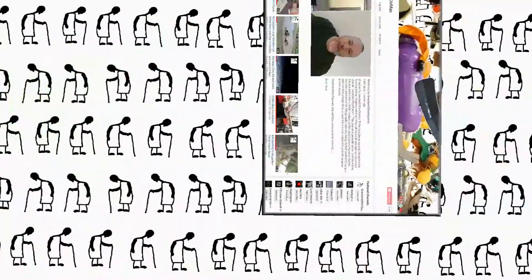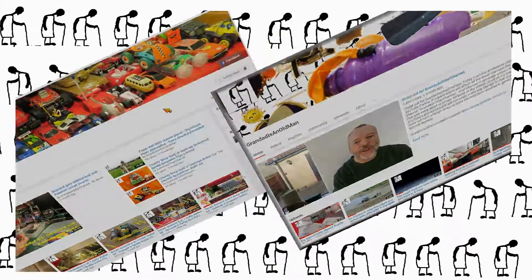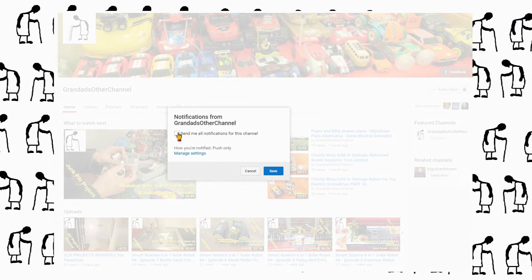Thanks for watching - there's plenty of videos on my main channel with more added daily, so don't forget to subscribe and enable the notifications to keep you up to date with my new releases.